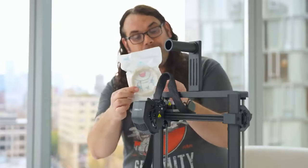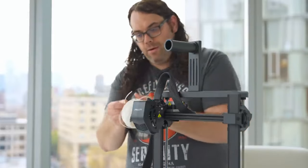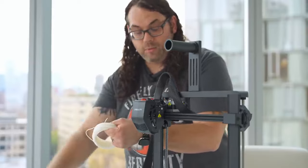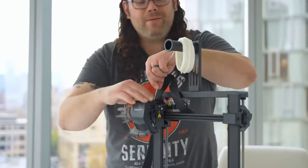Now that everything's ready it's time to load some filament. Unfortunately all they gave us was this little sample, and I'm in a place that doesn't have any extra filament, so we're going to do this test using what came with the printer. Creality, please start sending bigger spools or test rolls with your printers — beginners would love to have more to test with. Other than that, everything has been awesome so far. I'll cut my filament at a 45-degree angle like we always do and get it going.